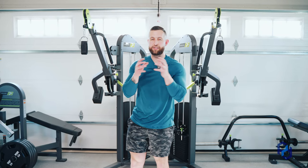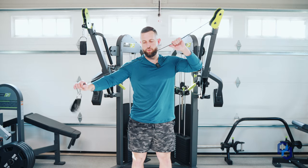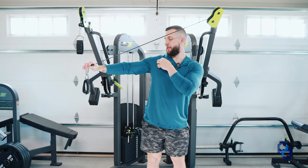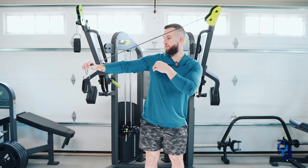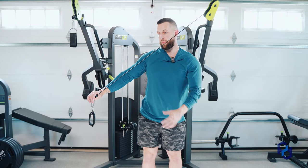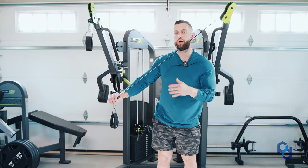When Physique Development clients are sending in their training clips, one of the common mistakes we see is that the cable is not working through the joints, so they're feeling joint discomfort or pain. The cable as it's being pulled across the body needs to be in alignment through the shoulder, elbow, and wrist. Once it is, we're going to have more muscular tension being applied rather than tension on those joints.